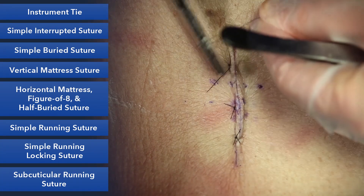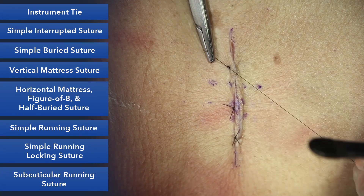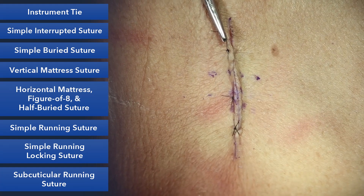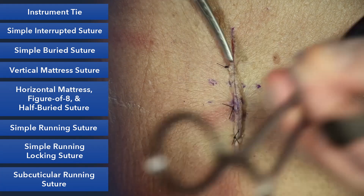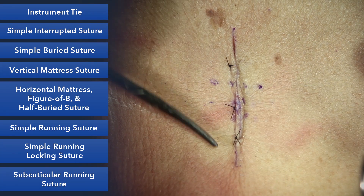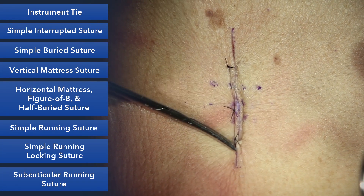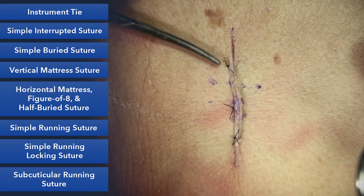You'll see us do this when we have a hair-bearing area and a non-hair-bearing area and we want to hide the suture marks, or if it's at the very end or tip of a flap and we're afraid that putting sutures in the tip is going to interrupt the blood supply. So our three variants of a horizontal: the straight horizontal mattress, the figure of eight, and the half-buried horizontal mattress.